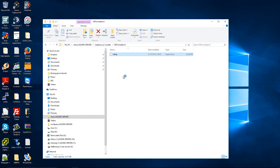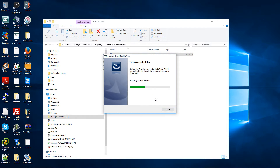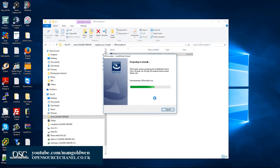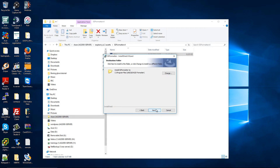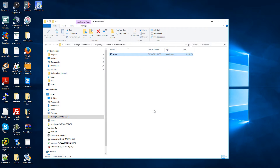Double-click on Setup and start the installation. Press Next, Next, Next, and Install, then press Yes. And there we go — the two programs have been installed.